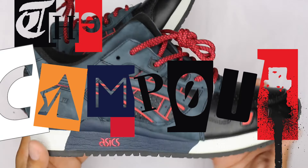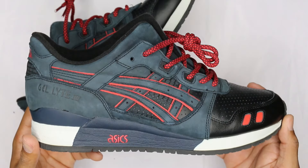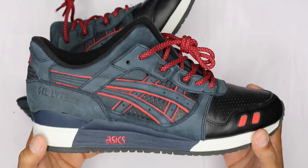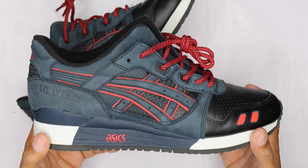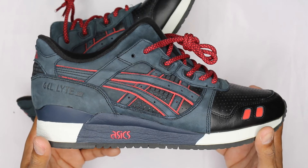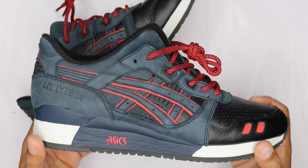What's up guys, Camp Out coming at you with a review. These are a recent pickup but they are throwback — the Total Eclipse Ronnie Fieg x ASICS Gel-Lyte III. Just a fire shoe.